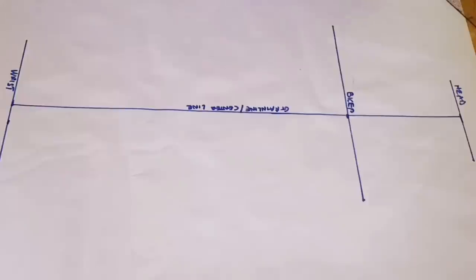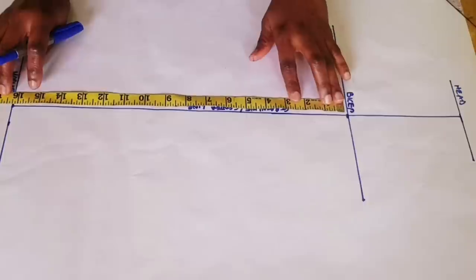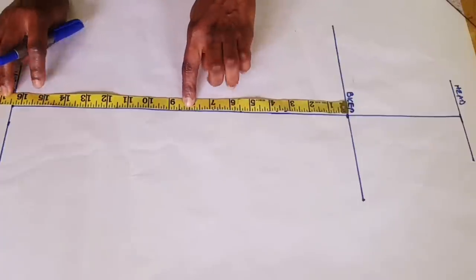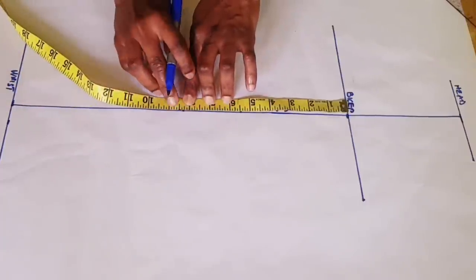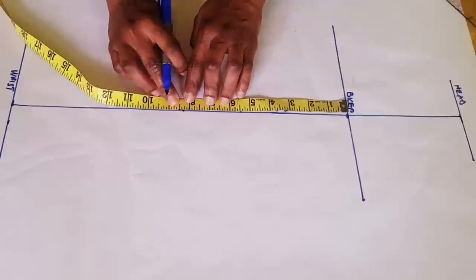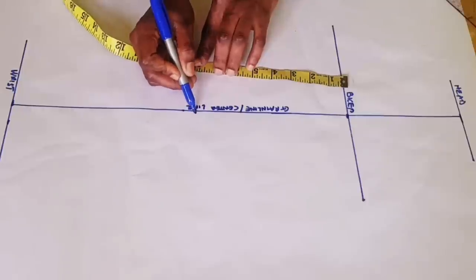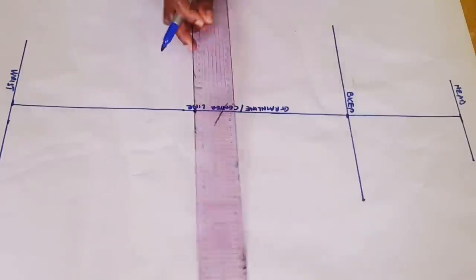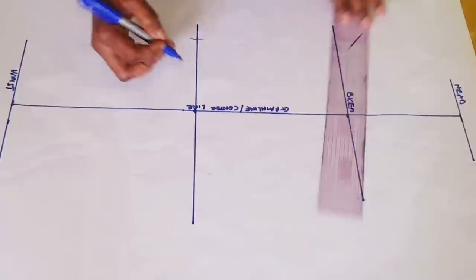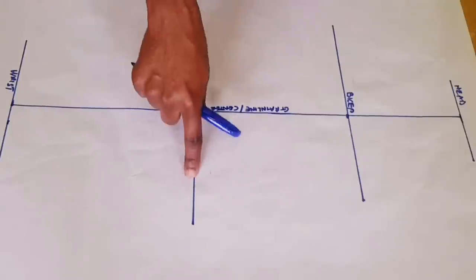Once you've done that, find the middle point between the bicep line and the wrist. What I have here is 16 and a half inches, so the middle point is going to be 8.25 inches. Mark that point, then go up by half an inch from that mark — this new half-inch mark is going to be the elbow line. Square a horizontal line there and label it as the elbow line.